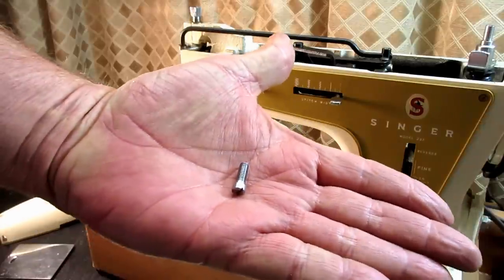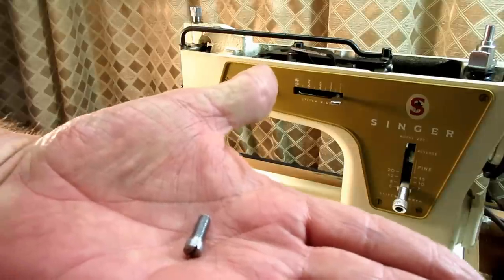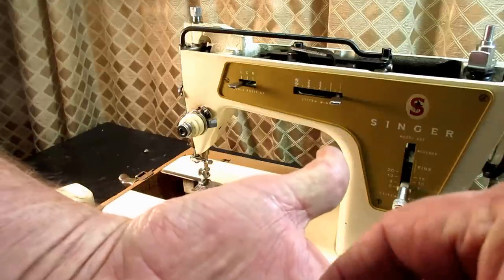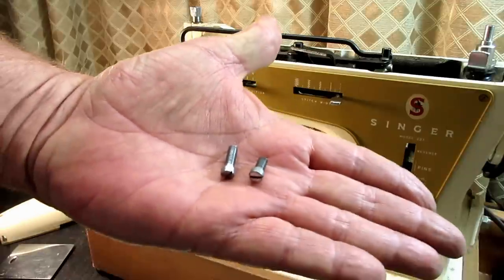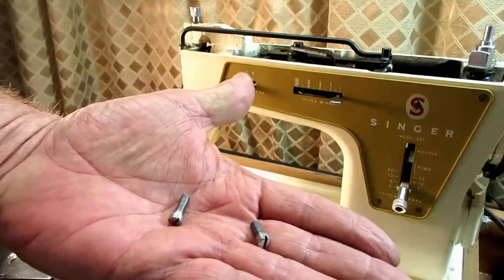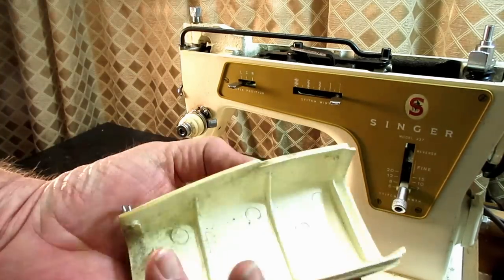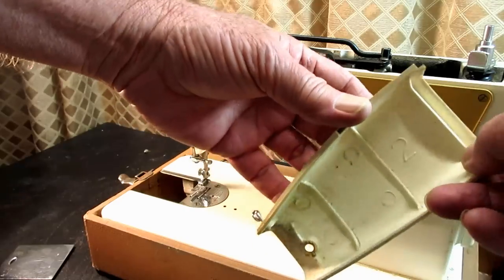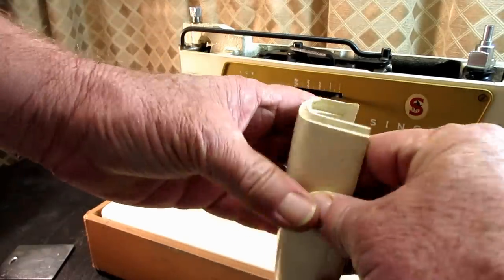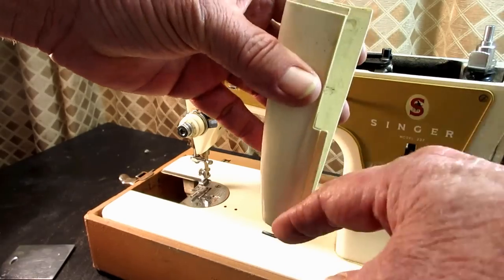All three screws look the same. The nose cover is held on by one screw, which is a slightly larger diameter and shorter in length than the arm cover screw. The nose cover is plastic and it screws onto the front down towards the bottom. The only other thing on it is this little pigtail wire thread guide.